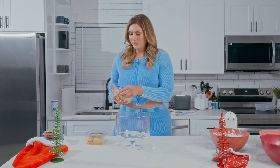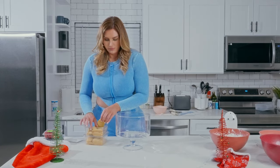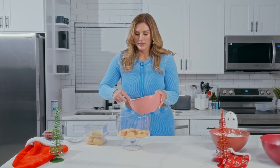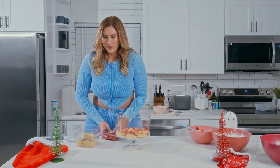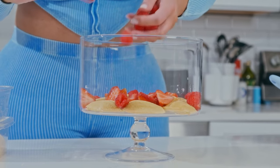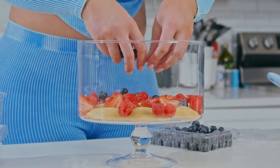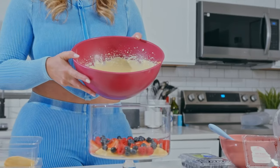Now is the time to get out your ladyfingers and put a few on the bottom. Next, I'm going to start layering my berries, starting with some strawberry, then some raspberries, and then some blueberries.